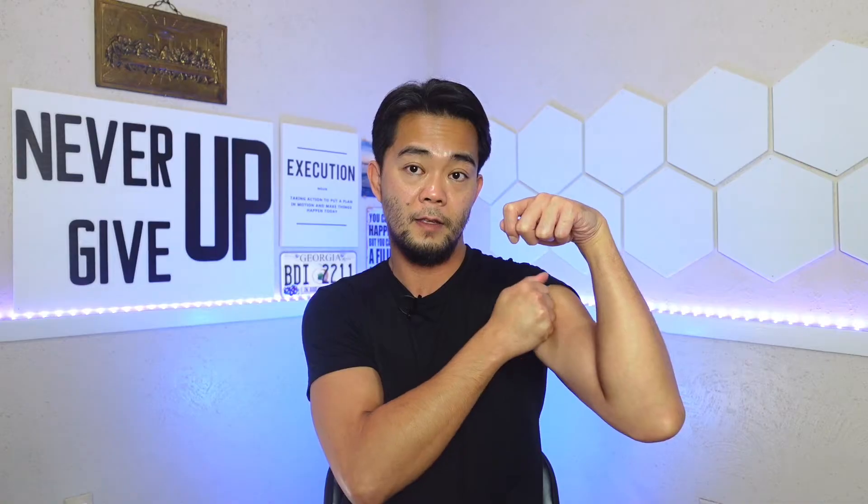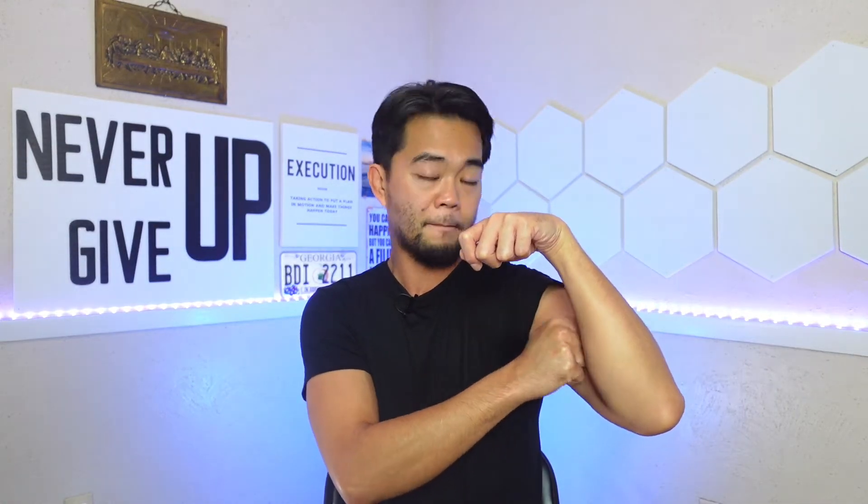Now, if your spastic arm is drawn like this — bent — more than likely the area that is tight is your biceps muscle, this area right here. So if it's drawn like this, you'd want to massage that area using your knuckles — about 10 to 15 passes.